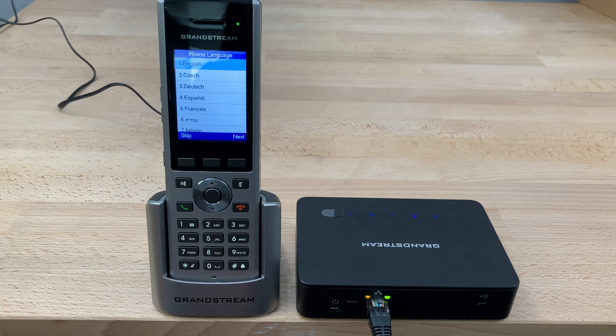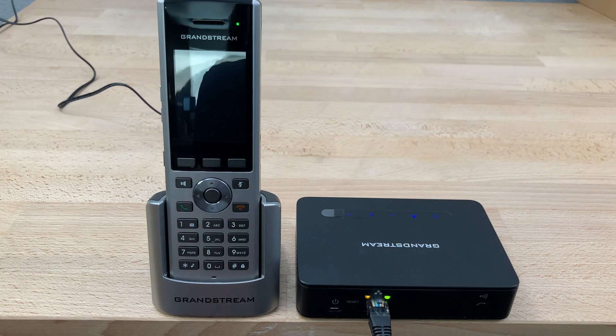Today we're going to be pairing a Grandstream DP-730 cordless phone with a Grandstream DP-750 base station. Beginning by plugging in the phone, we'll get up to this screen right here.